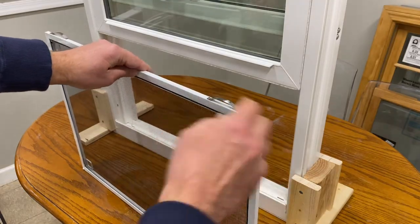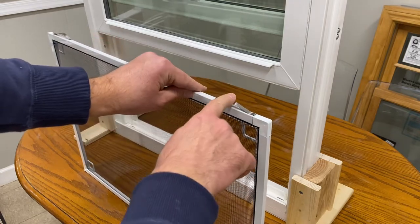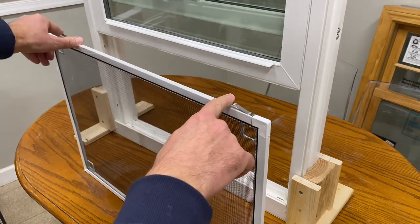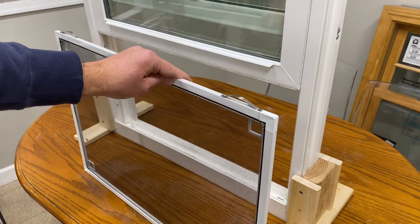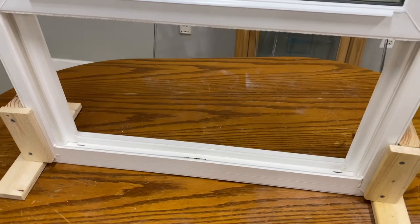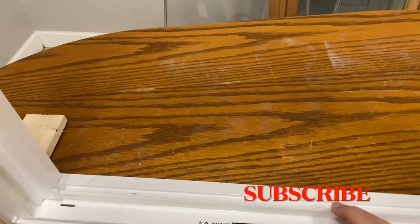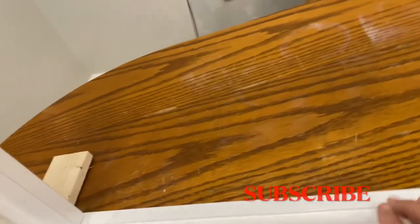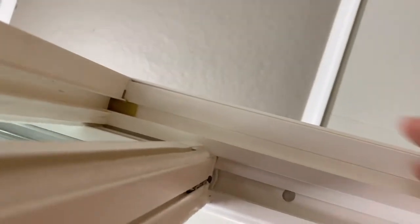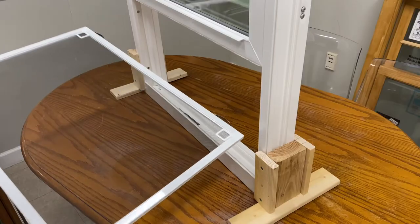When you're putting the screen back into a Pella 250 single hung window, make sure that these two springs right here are at the top of the screen. Let's have a look at the outside of the window as well, because it's important that when you install your screen, you make sure it goes into the screen track, which is right here — that's where the top of the screen is going to go.